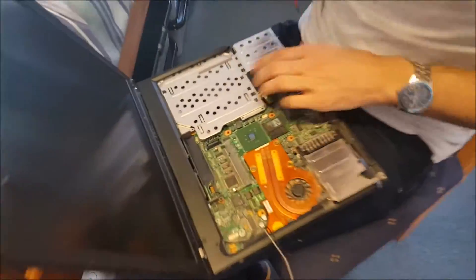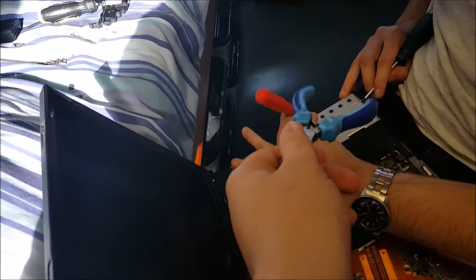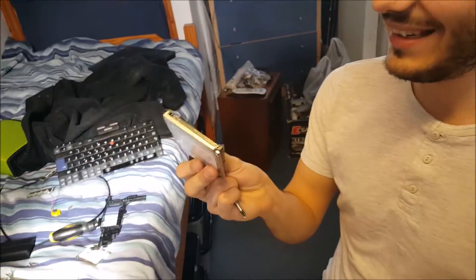Can't get the hard drive out. The caddy's come out but the hard drive is still in there. There we go, I've done it. 750GB.